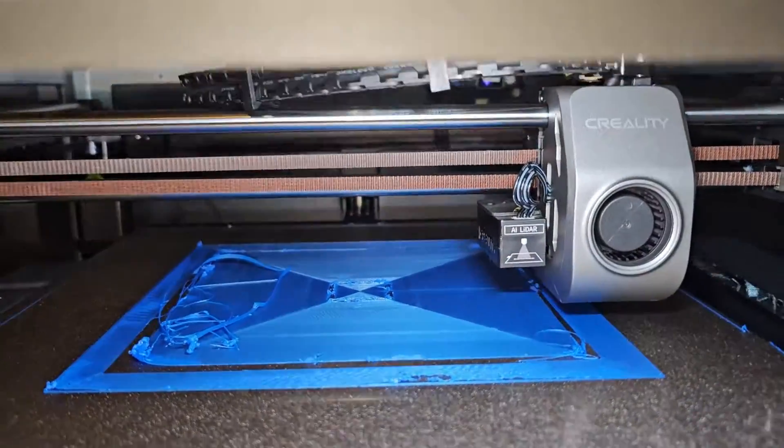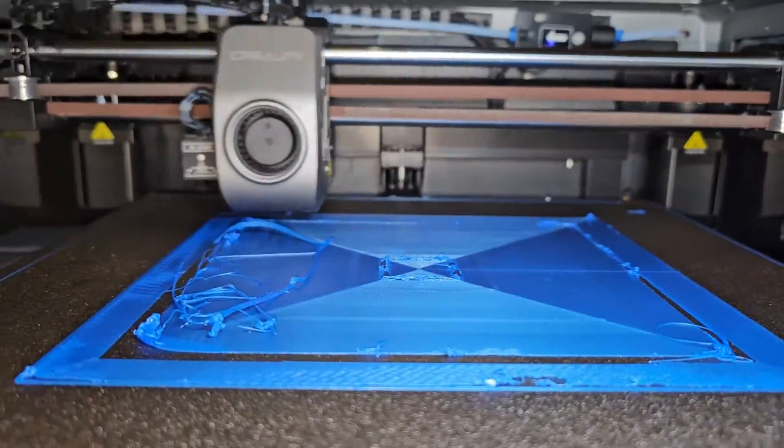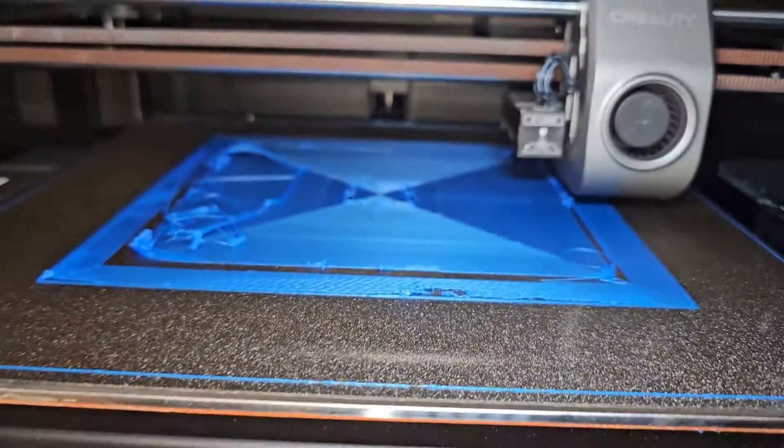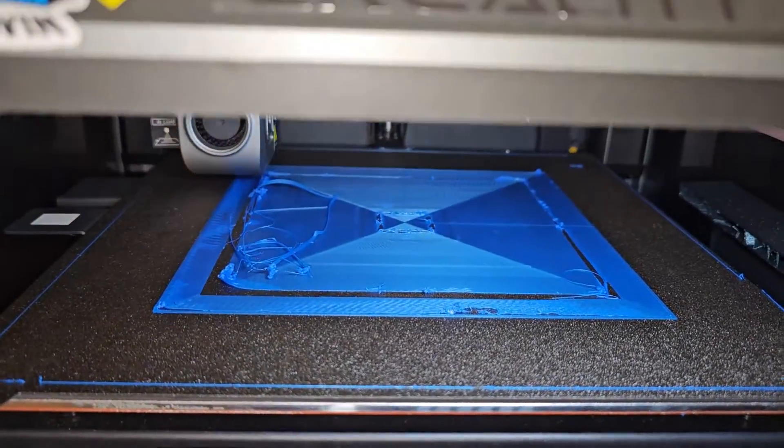Now it's not making that noise because I slowed down the acceleration/deceleration and it's printing okay now. I was so mad, honestly so angry about why the first layer was not sticking at all.